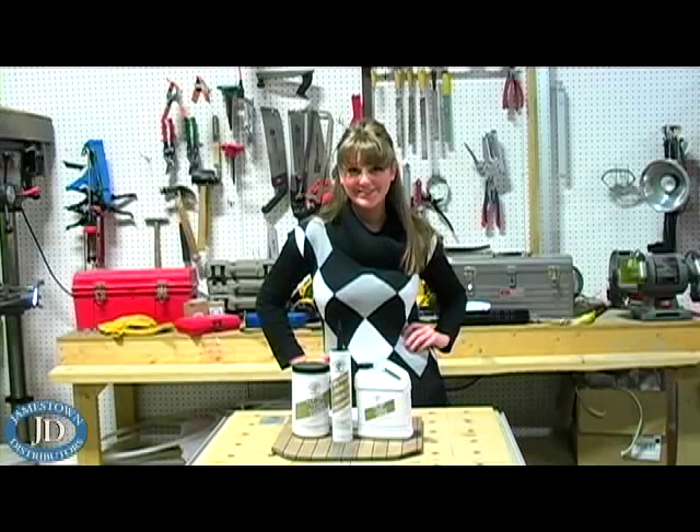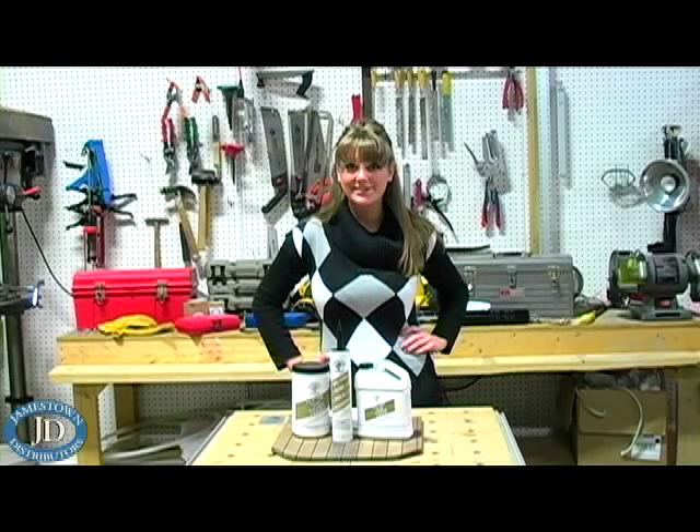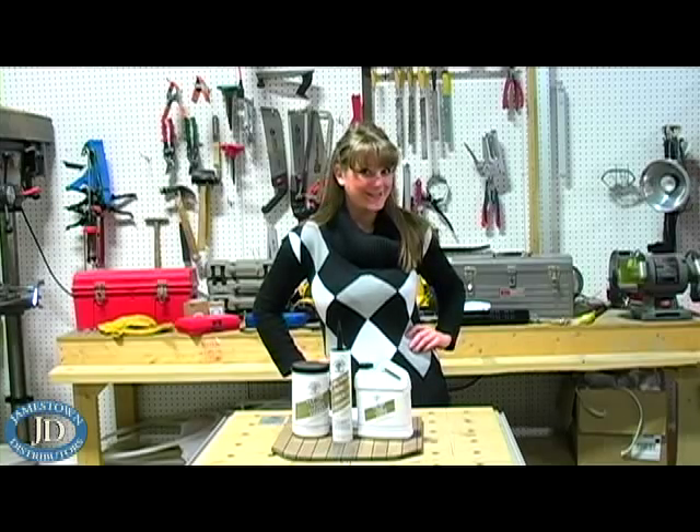Hey everyone, welcome to the Jamestown Distributors Workshop. Today we have a representative here from Teak Decking Systems to demonstrate how simple it is to remove and replace the caulking on your deck. So let's go take a look.